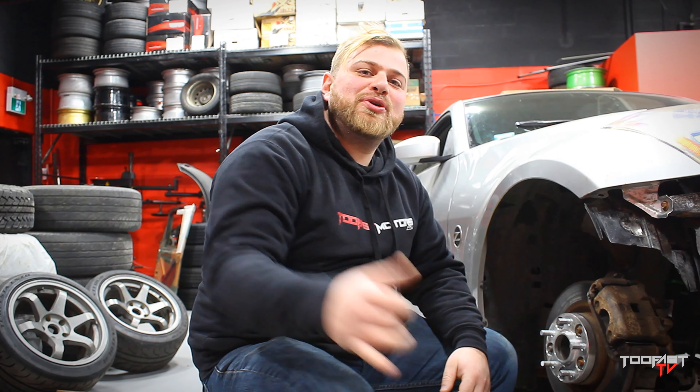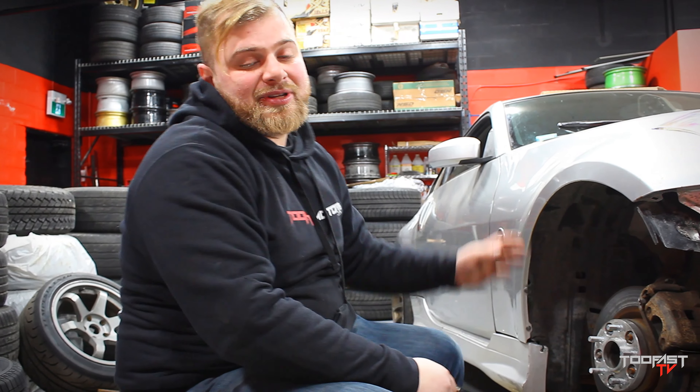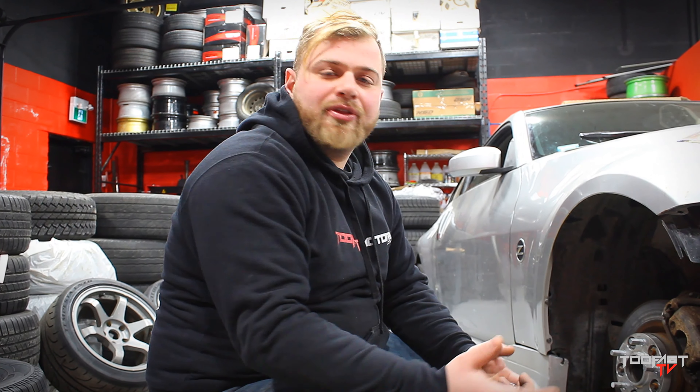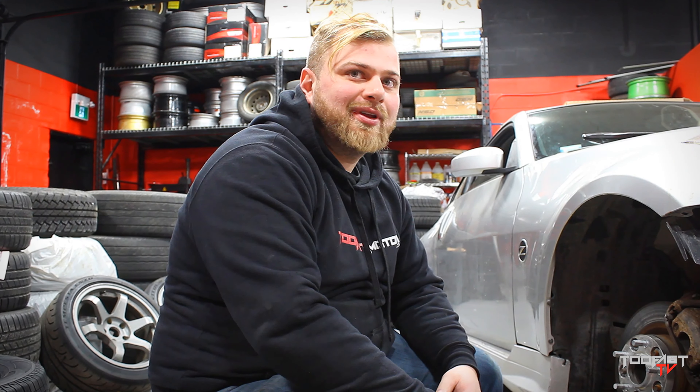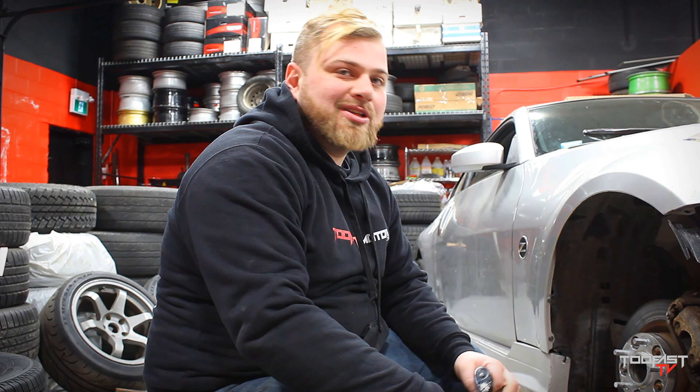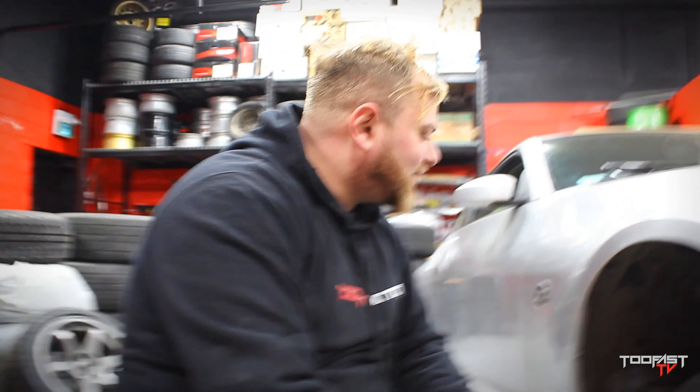What's going on everyone? It's your boy Salim from TooFast, and we're going to be showing you the whole step-by-step process on pretty much building the drift car, getting it all ready for the next 2020 season. We're super stoked. Sean's a little busy right now editing, so I got Nick behind the camera. What's up, Nick?